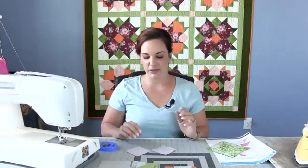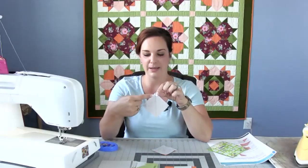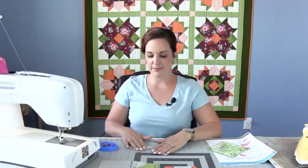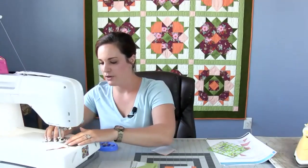With the half square triangle construction method I'm showing right now, we have our pieces pinned right sides together. I'm going to stitch one quarter inch on both sides of this drawn line. To do that I'm using a quarter inch foot — yours might look a little bit different. With quilting, you don't always have to have a quarter inch foot; many people use a regular presser foot and adjust the needle position. Whatever makes it easiest to stitch a quarter inch away from the line. I'm going to go ahead and stitch, not worrying about any back stitching.